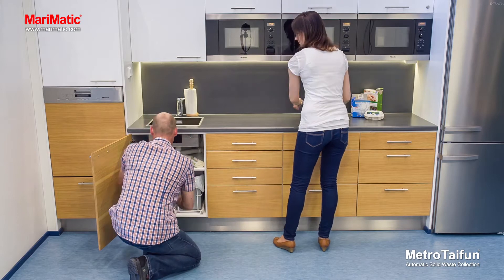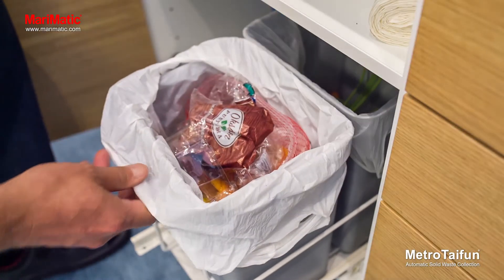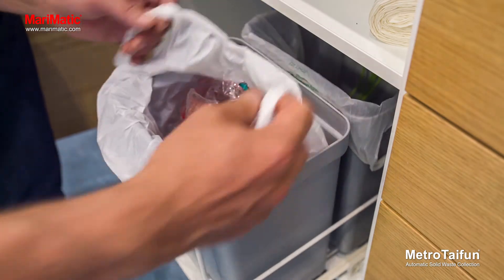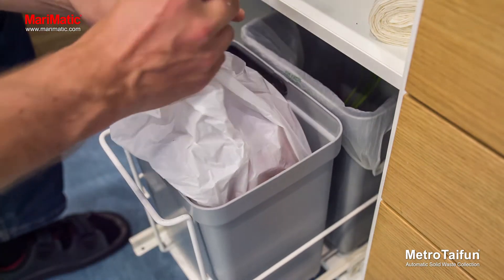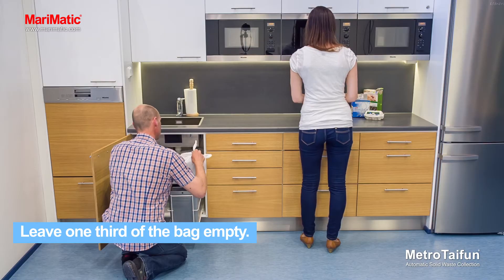Waste sorting starts at home. Place a maximum of 20 liters of waste in a bag and tie the bag securely. Do not overfill the bag. A good rule of thumb is to leave one-third of the bag empty.